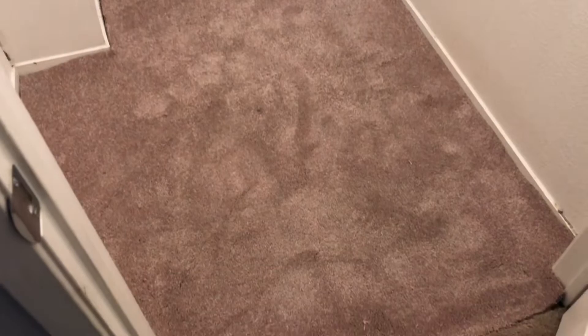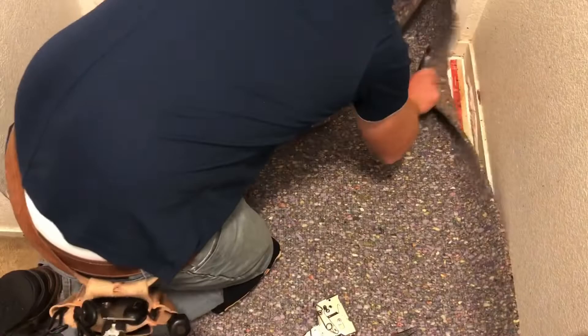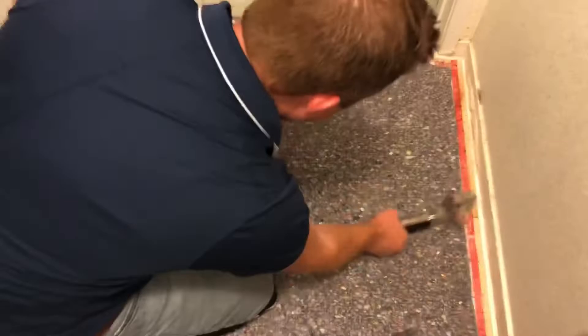Using the old carpet as a template, I cut out the new carpet and I'm going to seam this back in place. With the paint dry, we're ready to roll. Adding some tack strip now around the perimeter — we want about a 3/8 inch gap from the baseboard, and that pad is going to be cut just shy of the tack strip. Using a pad stapler to secure it in place.